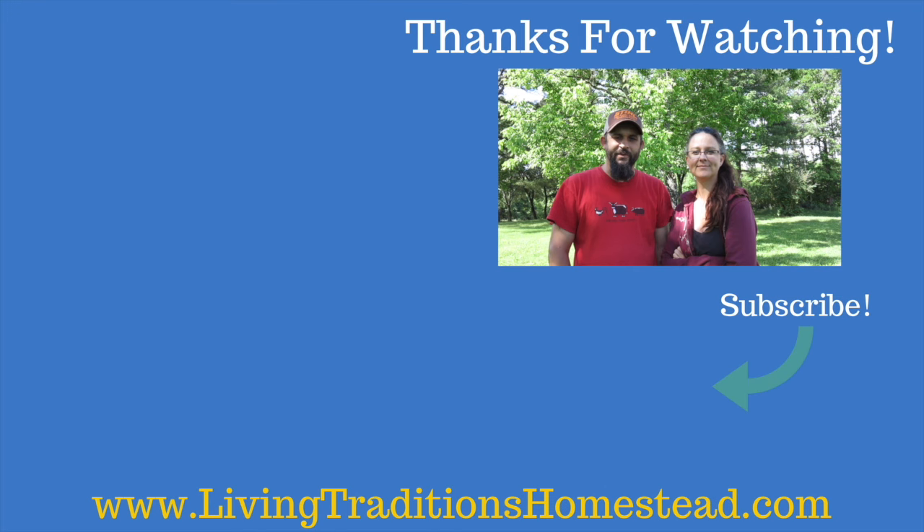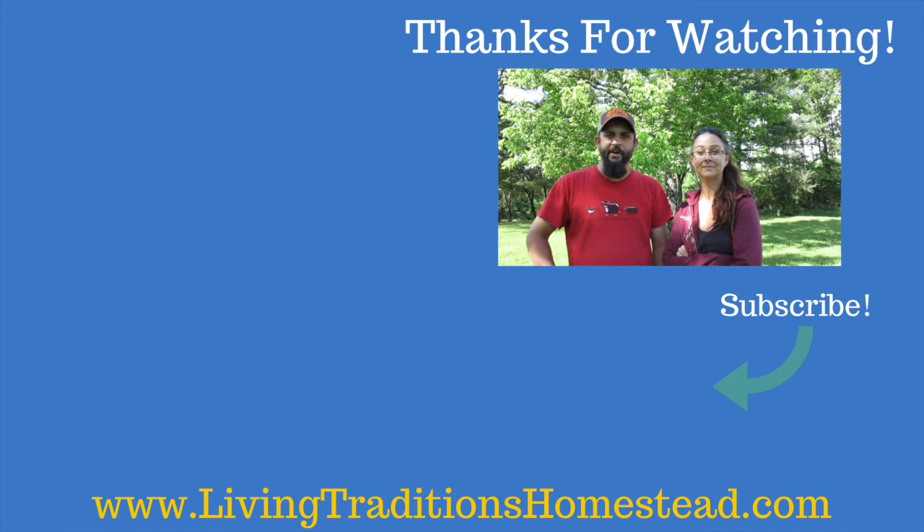Hey, thank you guys so much for stopping by the homestead today. We truly appreciate every one of you for wanting to be part of our lives. We're now putting out five new videos every week, Monday through Friday, so don't forget to hit that subscribe button. Also don't forget to check out the videos over here on the side. Thank you so much and we look forward to seeing you next time back on the homestead. God bless.